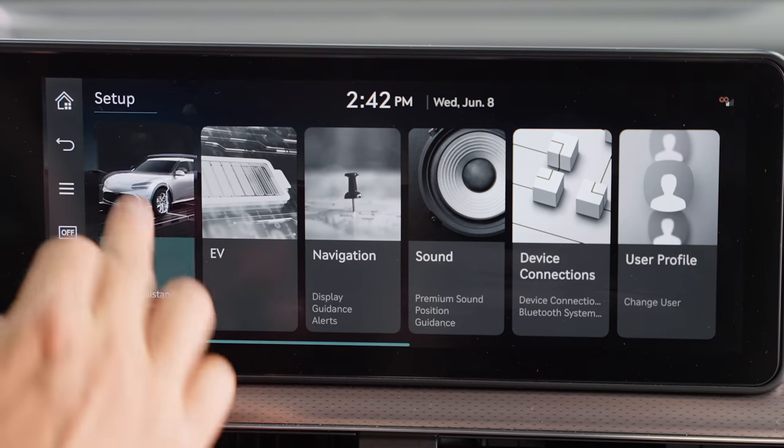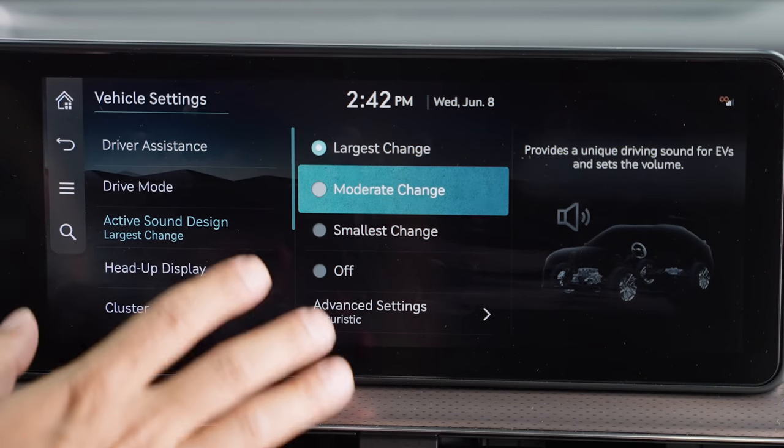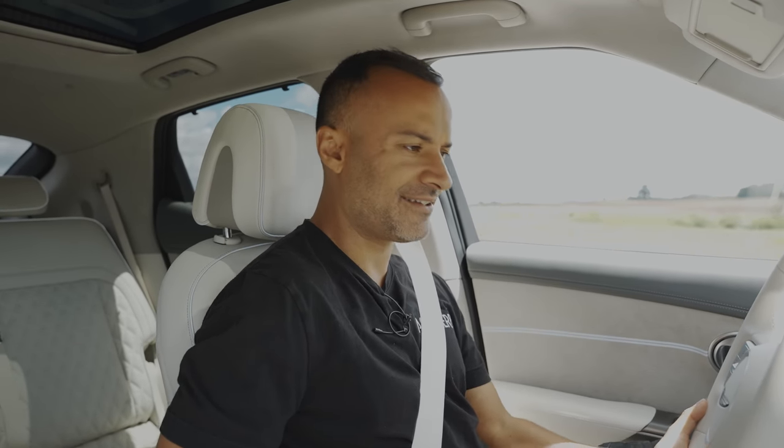There's enough settings to keep you busy for a month. Something really interesting is called active sound design. I can change how loud the interior sound is, and there are different sounds to choose from: futuristic, G engine, and E motor. The futuristic one sounds like blasting into outer space. The G engine sounds more car-like. The E motor sounds very electric — a lot of battery power. And if you hear banging back and forth, that's the owner's manual in the glove box. So much data here, but it really just means it's highly customizable and you can adapt it to your personality.